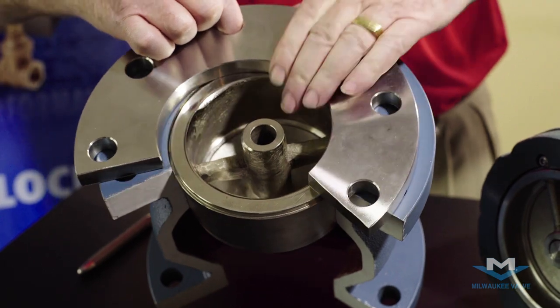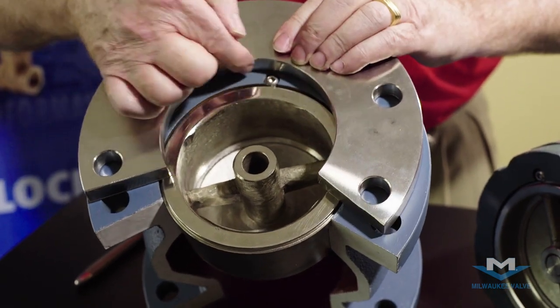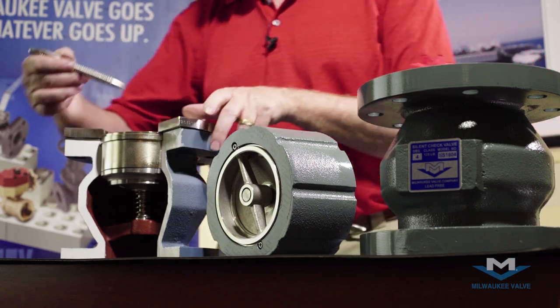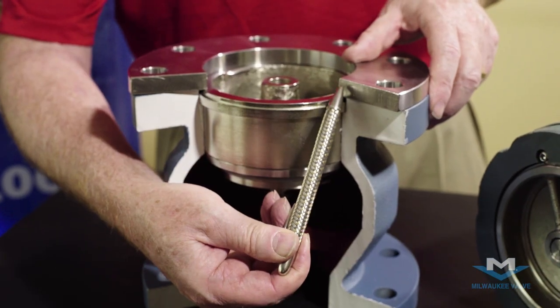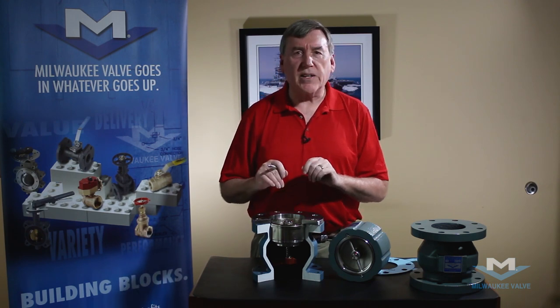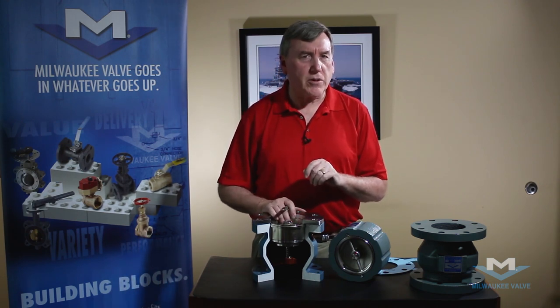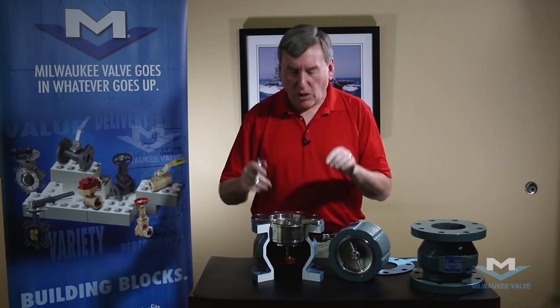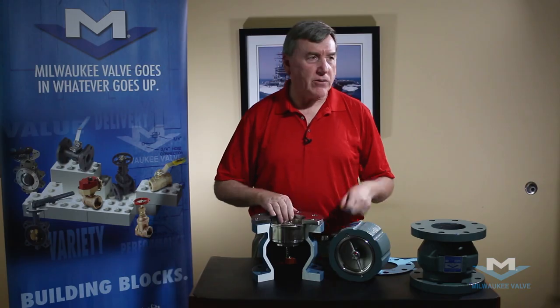We rely on the mating flange to hold the internal components of this valve in place while in service. This is a standard 150-pound flange. The flange mates against the valve and overlaps the area where the seat fits in the body. So bolting this valve against a rubber-faced expansion joint or a groove-type flange adapter such as those made by Victaulic or Grinnell is not to be done. We need a solid mating flange.